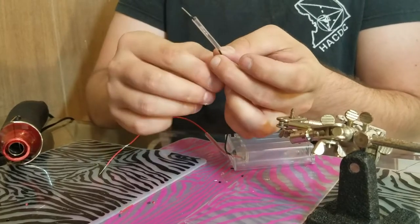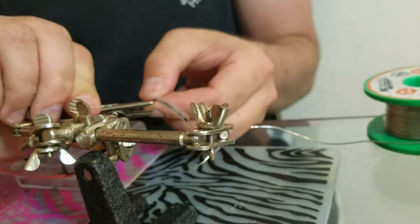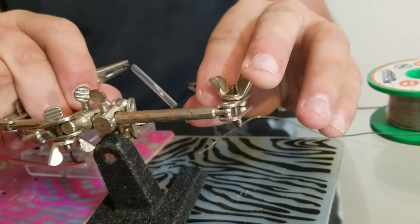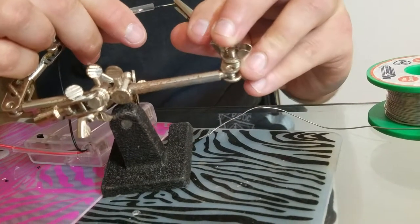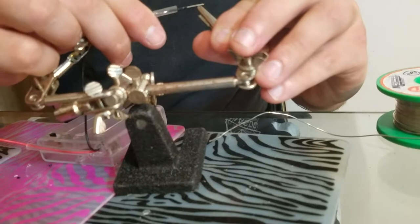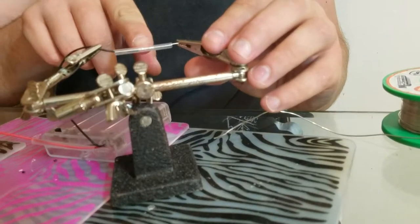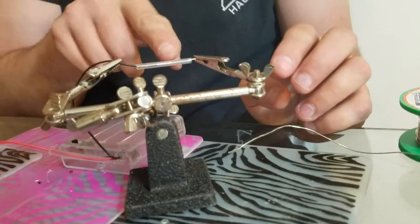Then slide it over the area that you want to heat shrink it onto. I'm going to use the alligator clips to grip on either side, and then re-slide this so that the solder joint is roughly in the center of the heat shrink.